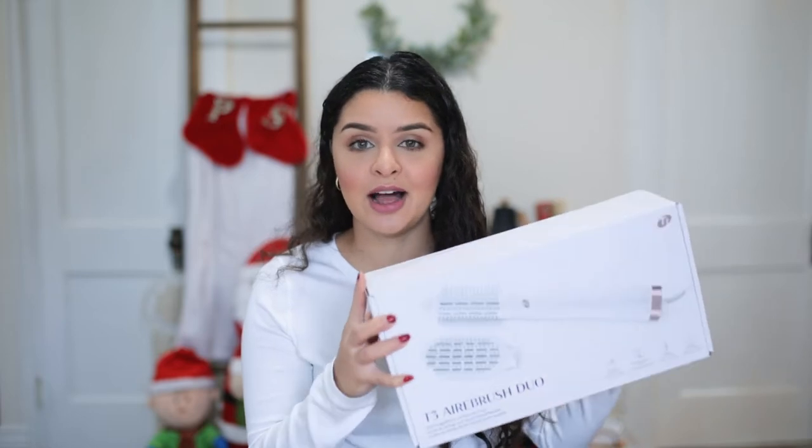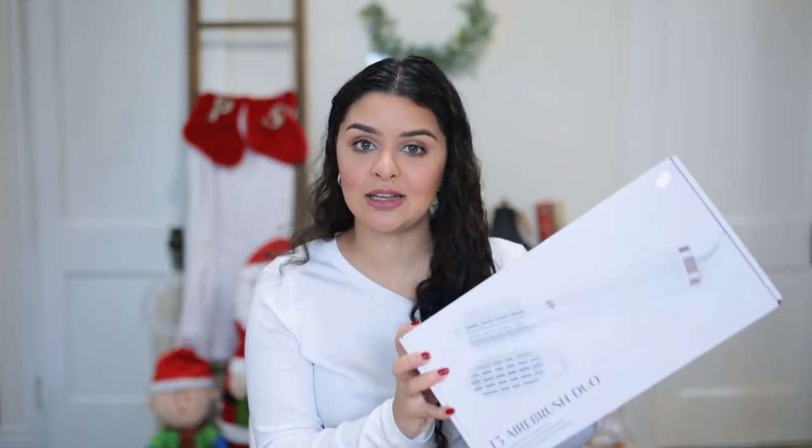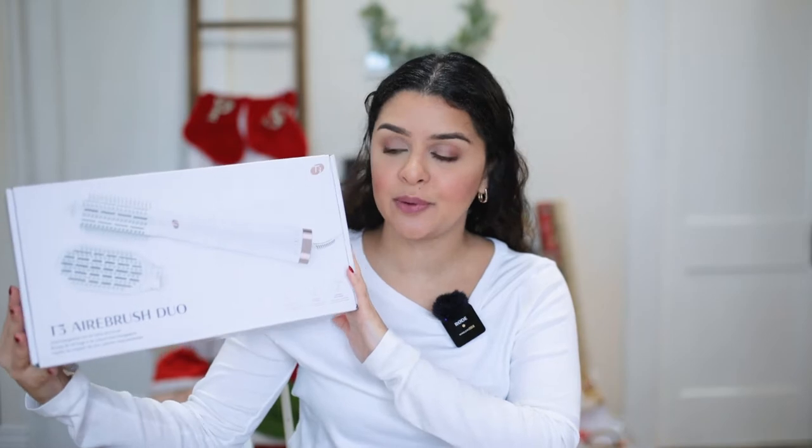This is a very interesting product and we're going to get all into it in a second. I'm going to tell you exactly what the specs are and the price and everything. So this is the box it comes with. It's called the Tea Tree Airbrush Duo and it's from the brand Tea Tree Micro. They have a lot of different tools for styling your hair like hair dryers, curling irons and all of that. So this is a hairbrush dryer and it comes with two different heads.